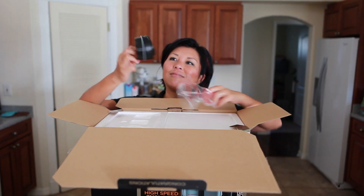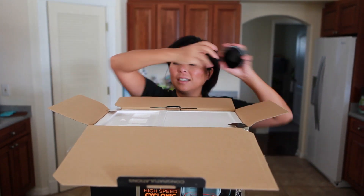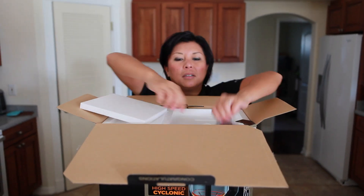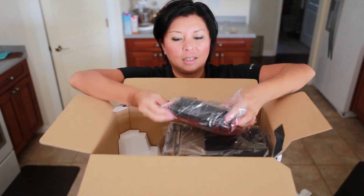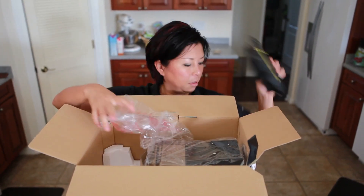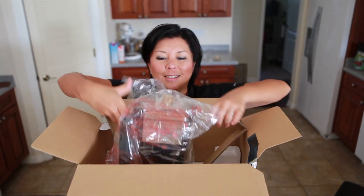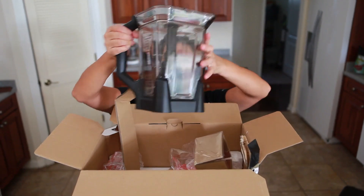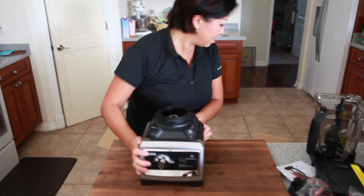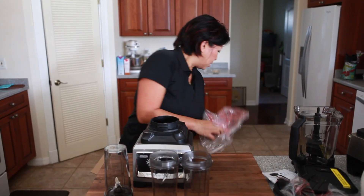I'm a big fan of both Blendtec and Vitamix blenders. I've purchased many units for my family and friends, and I have one of each at the house. When I opened up the Ninja Ultimate Blender, I thought, oh my gosh, this looks exactly like my Vitamix. It comes with a 72 ounce pitcher and 3 single serve cups each with a lid.